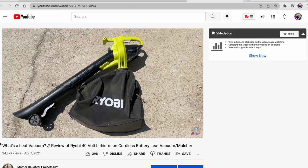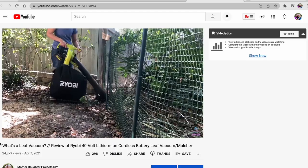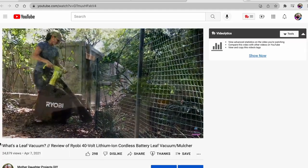A few months ago we shared a review of the Ryobi 40-volt leaf vacuum slash mulcher. Some people commented on that video saying it didn't look like the vac was doing a good job. Well, I have had great results with this product and wanted to try to get some better angles to see it in action. And what better time than the fall?